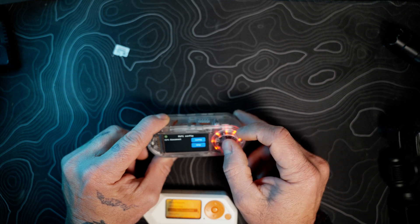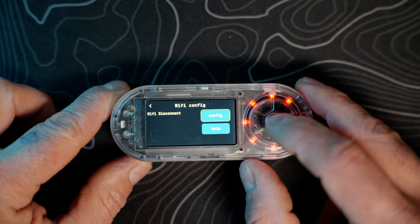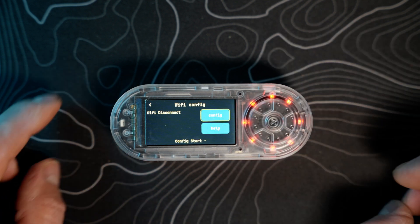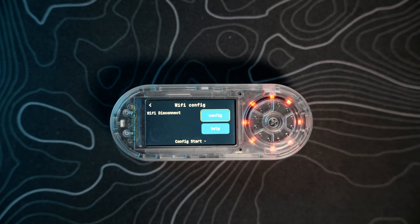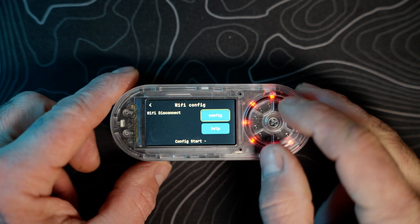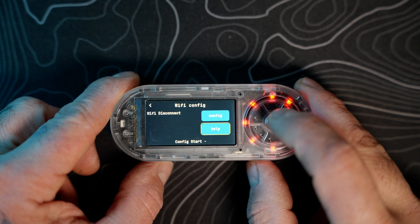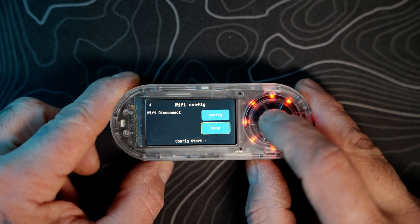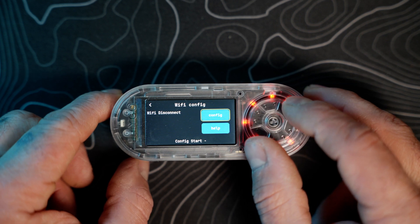Moving to Wi-Fi. One thing — this click wheel: I'm not a big fan of it. On the Wi-Fi config/start, I tried it yesterday and it just showed a help message: you need to download the ESP Touch app to configure Wi-Fi.